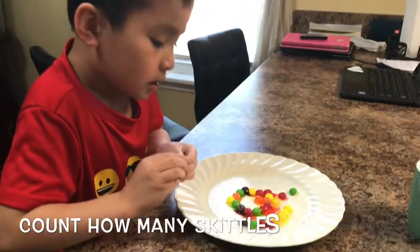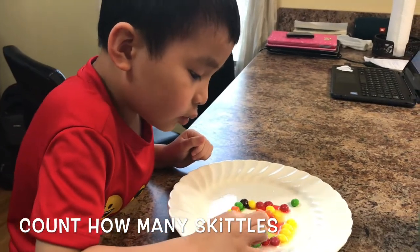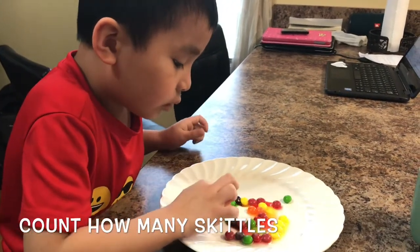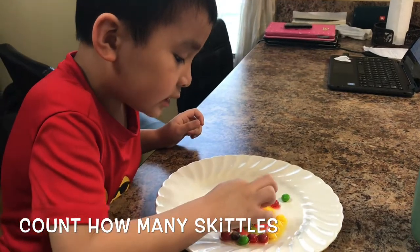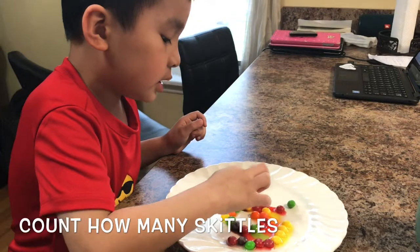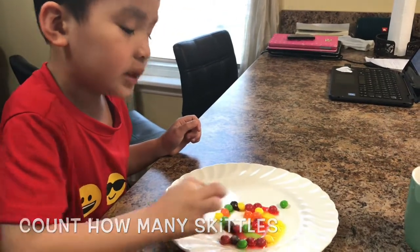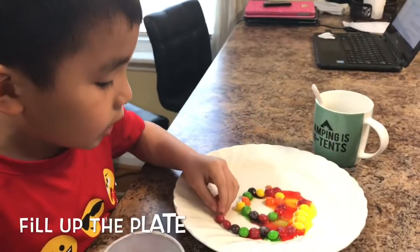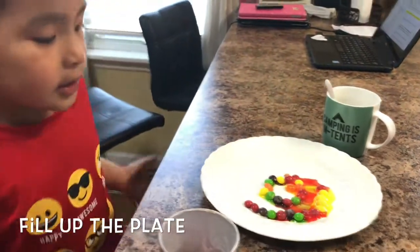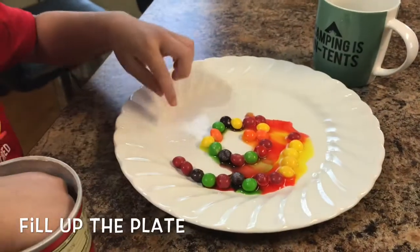Do you count how many Skittles you need to make a rainbow heart? 1, 2, 3, 4, 5 — wait — 1, 2, 3, 4, 5, 6, 7, 8, 9, 10, 11, 12, 13, 14, 15, 16, 17, 18, 19, 20. We need to get more water in the Skittles because we need to put part of this in.